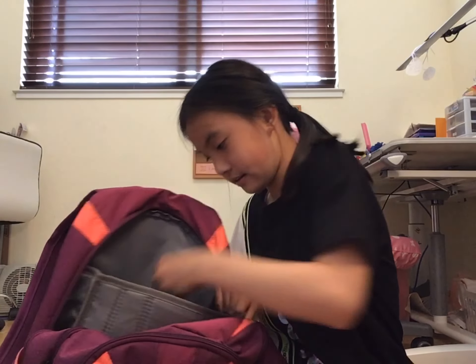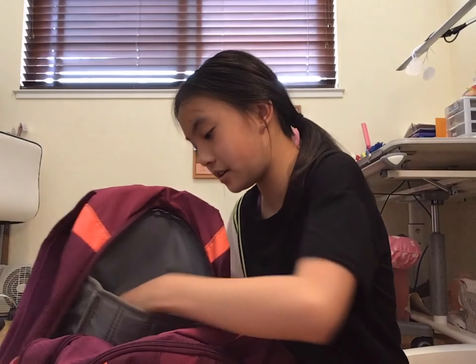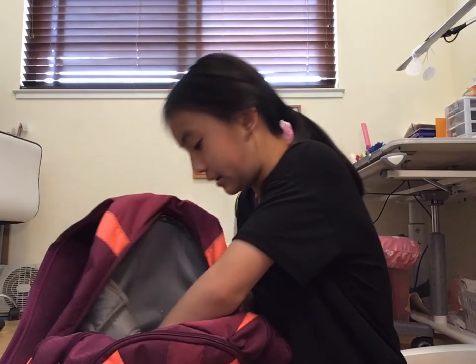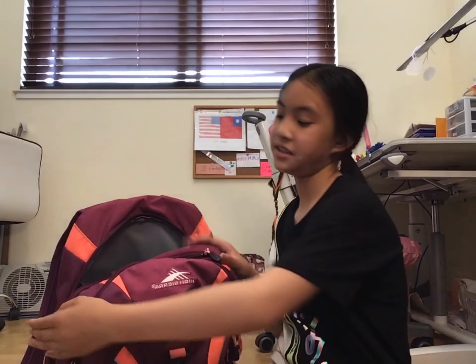I have no idea why a scrap of paper is in here — gonna throw that away right now. There's also a Laffy Taffy wrapper, a ripped piece of my vocabulary book, another ripped piece, and something I don't even know what it is and don't even want to know. Those little scraps are definitely going in the trash. I'll go put them in the trash and come back for the second pocket.